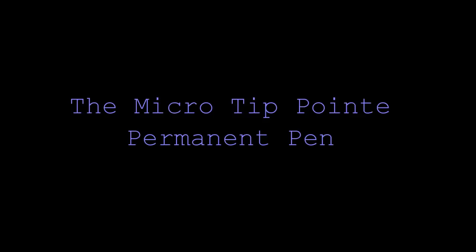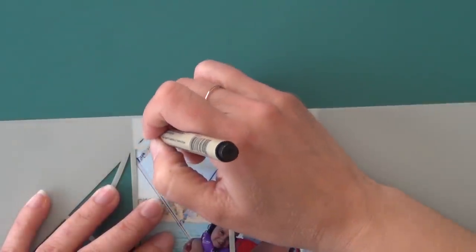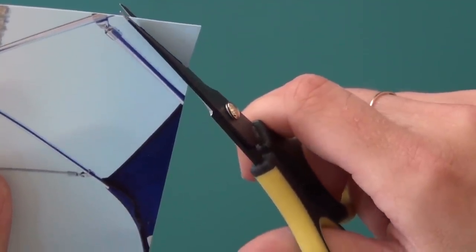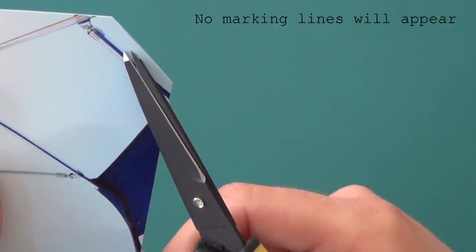If you don't want to use a stylus, you can also use a permanent pen. In this case, you really need to use a micro tip point. The marking process is the same as for the dry erase marker or the stylus, but when you cut, you need to cut right on the line. As you can see, no marking lines will appear.